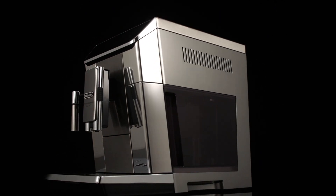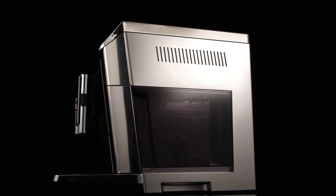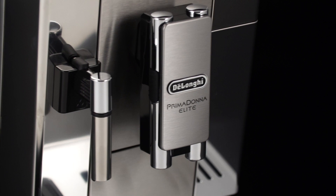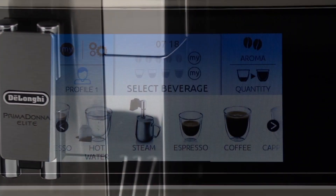Beep. This enables or disables the beep emitted by the machine each time an icon is pressed or an accessory is inserted or removed. To disable or enable the beep, proceed as follows.